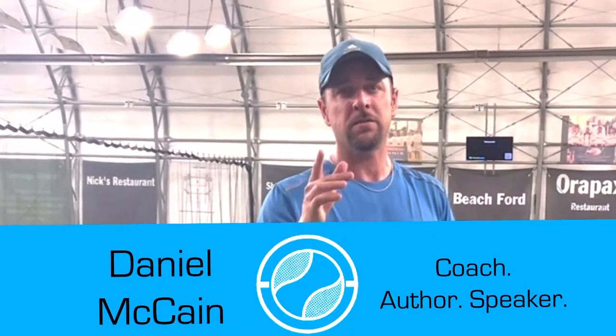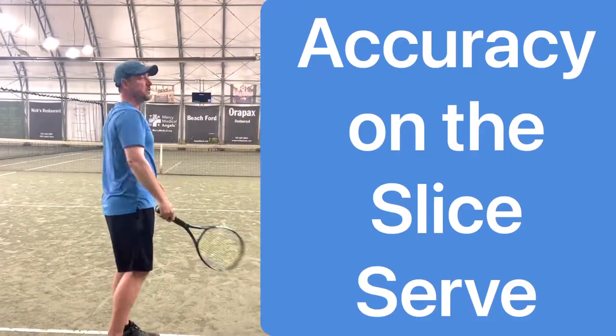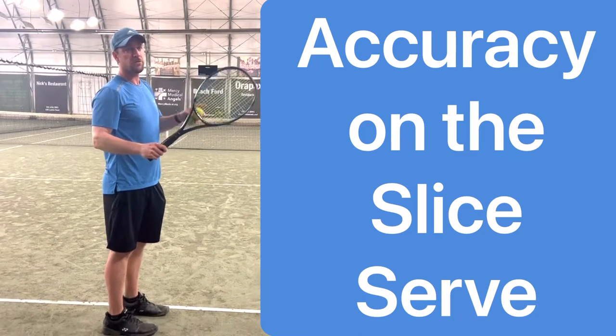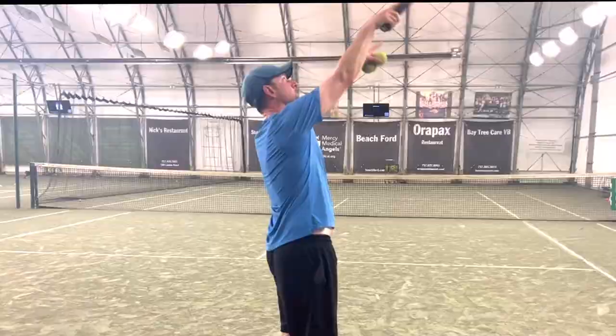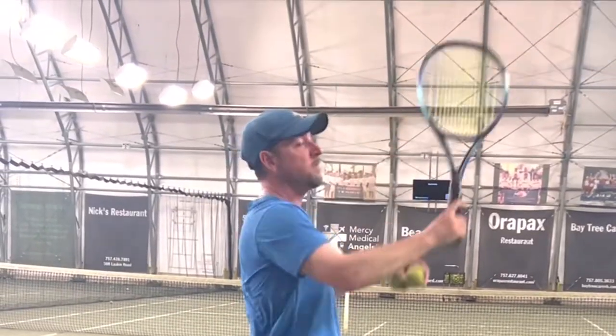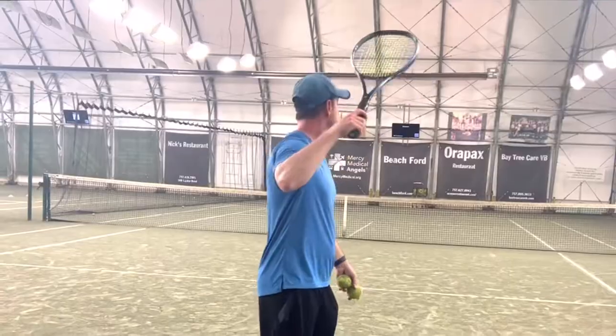This is about directing the serve to one corner or the other with a slicer. When I go up to the serve, if I want to hit it more to the right, which is to the back end, I'm going to swing more to the right that way, and then it'll go more to the right that way, just like this.